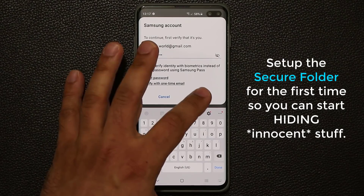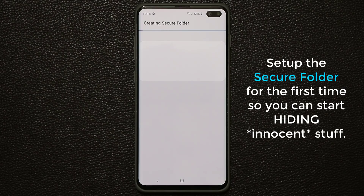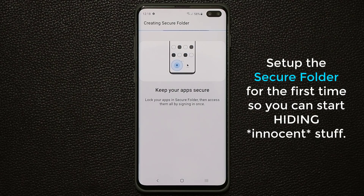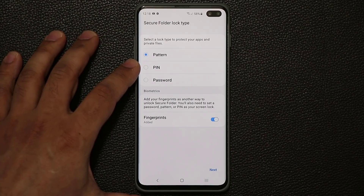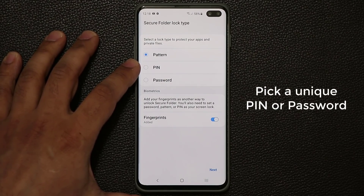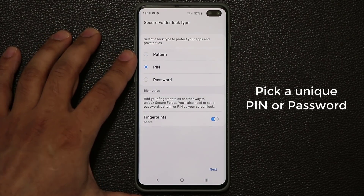Alright, so it's creating our secure folder for the first time — let's just wait for the process to complete. If you do this for the first time, it takes a couple of minutes to get this up and running. Now this is very important: you want to pick a pin number for your secure folder. It doesn't have to be the same pin you use to unlock your smartphone — it can be another pin exclusive to the secure folder. I'm going to pick a pin number and also activate my fingerprints to access the secure folder.